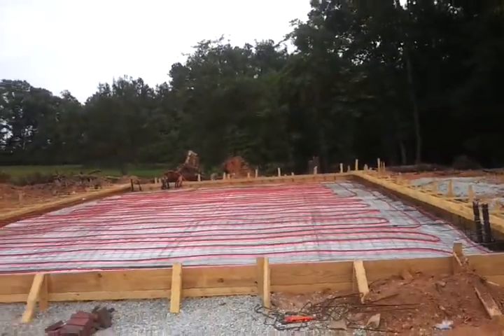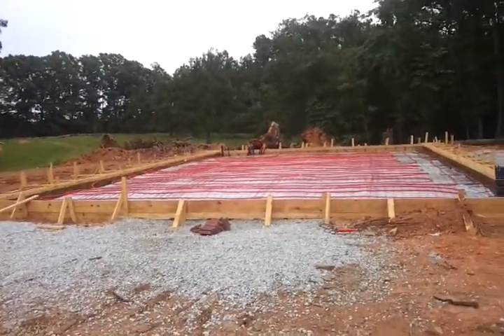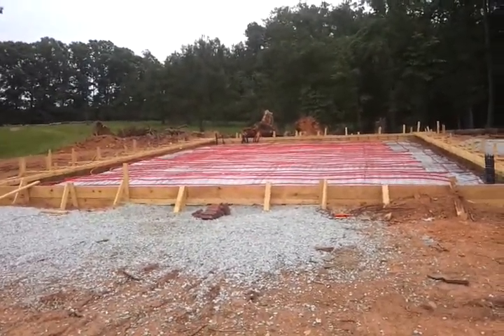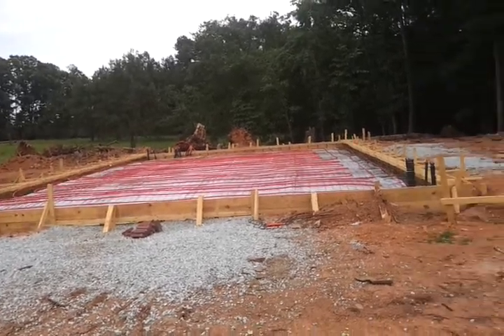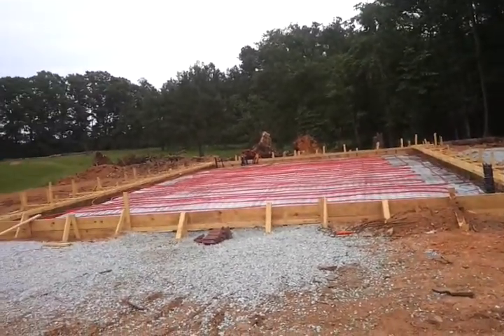So here it is — $17,400 for just the slab and rebar and all that, and I think $500 for the PEX.